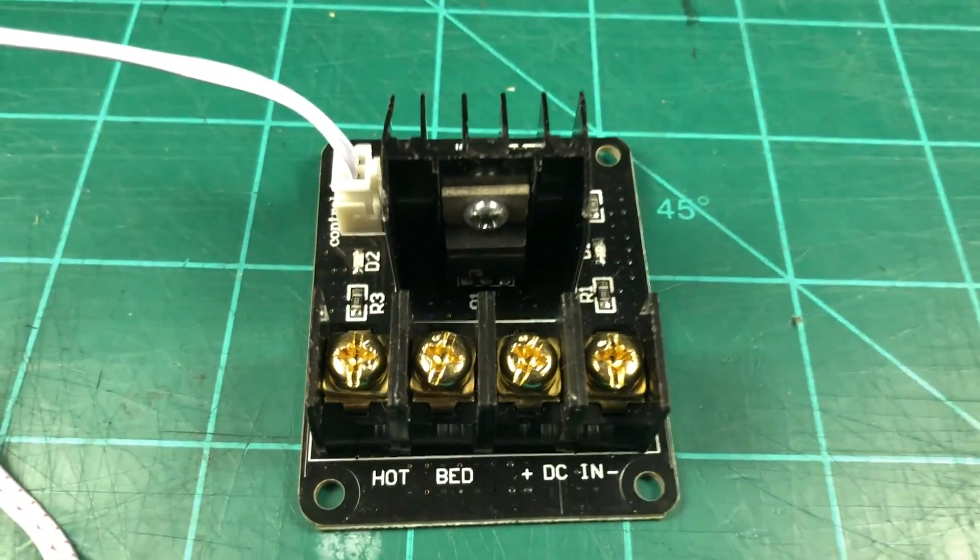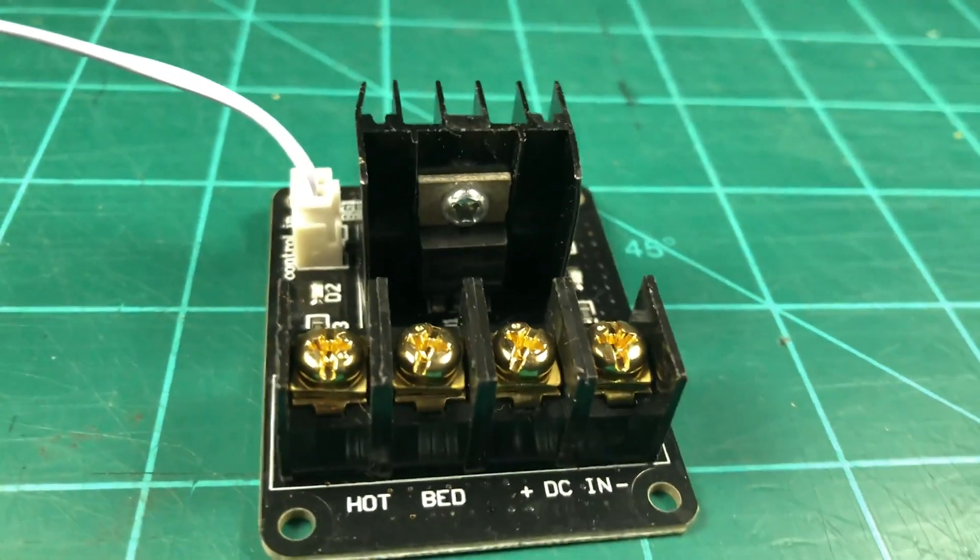Next on my list of upgrades is to add a MOSFET to power the hotbed and the hotend. Out of the box, the i3 Mega powers the hotbed and the hotend from the motherboard, which is never good because it can cause the motherboard to overheat. Plus, the terminals that are used are not rated for the amount of current flowing through them. A MOSFET basically stands in between the motherboard and the hotbed or hotend. It takes its power directly from the power supply, and the motherboard tells it what voltage to output to the hotbed or the hotend.